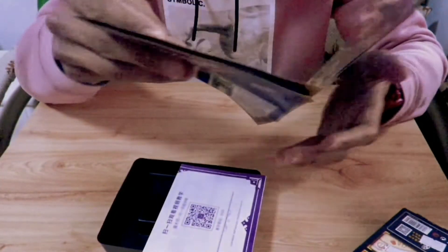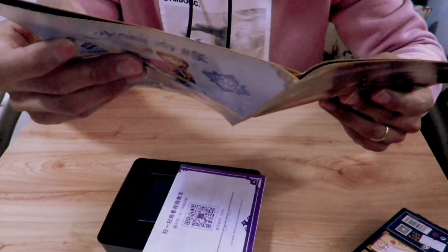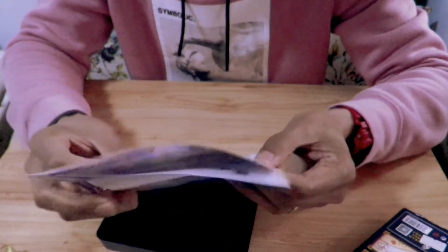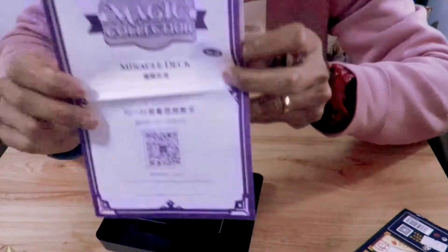I can see here — 35. There are 35 magic tricks. And then there's also an instruction or a manual on how to do the magic trick.